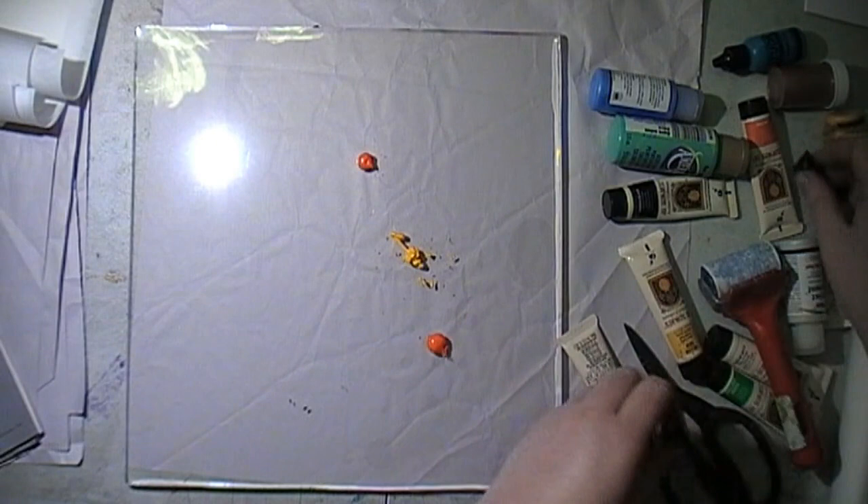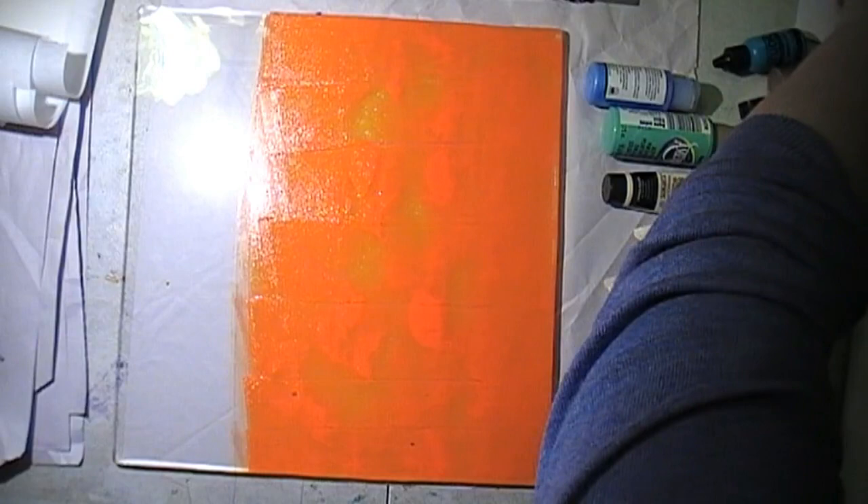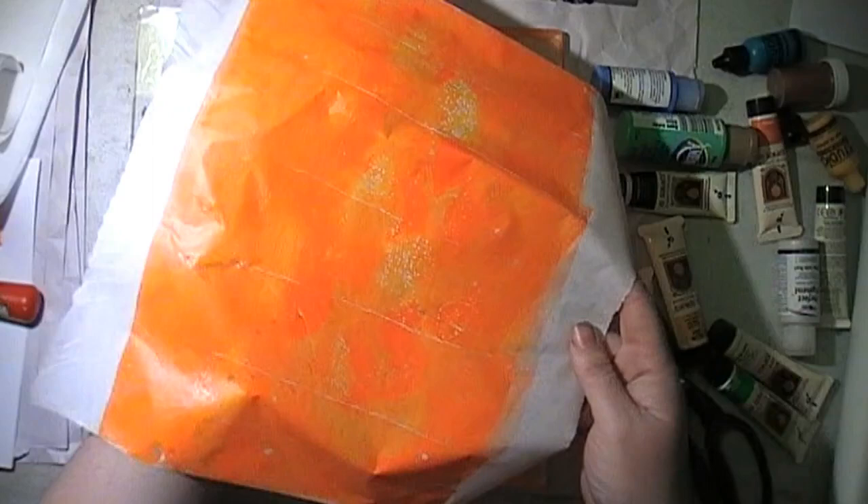The first few prints I'm pulling are backgrounds, just colourful backgrounds. I like to add two colours on. I'm working on a 12 by 12 plate, but I'm actually only inking up about two thirds to three quarters of it, because I am printing on A4 paper. So that paper there is actually off a roll — it's greaseproof paper from Woolworths, their home brand stuff.